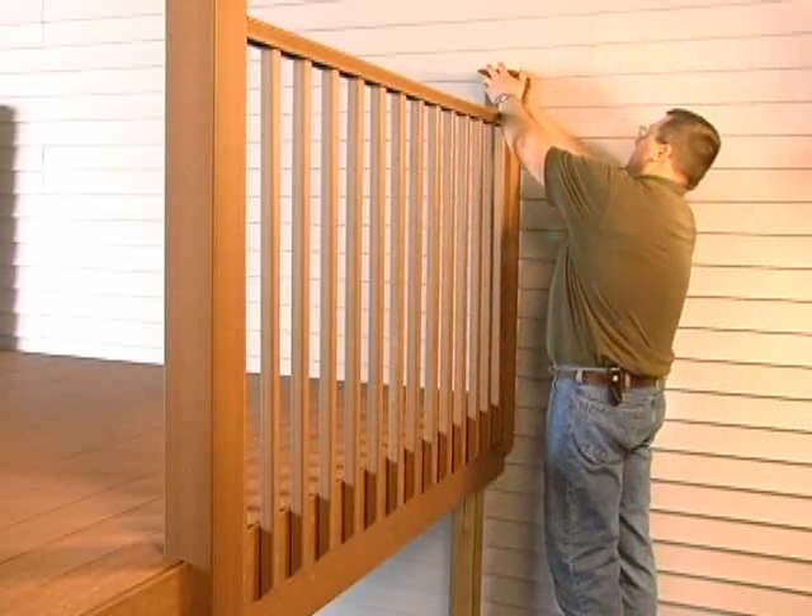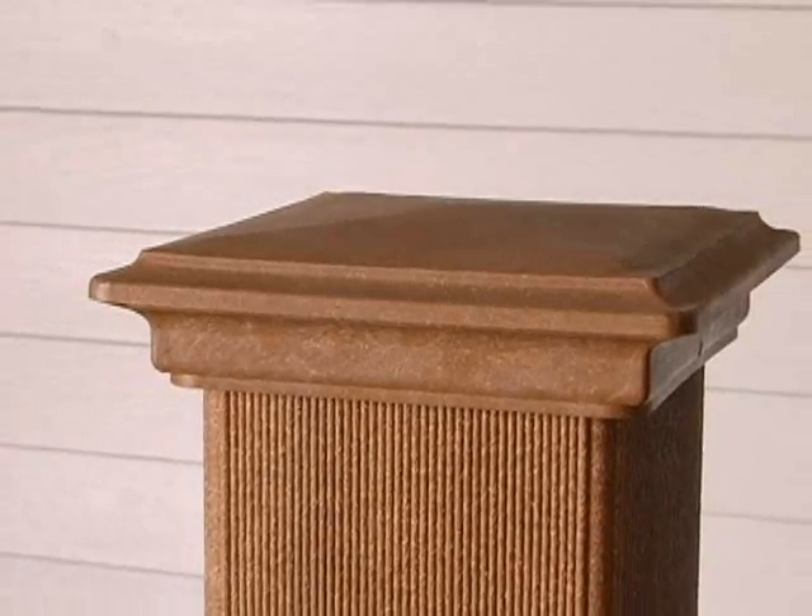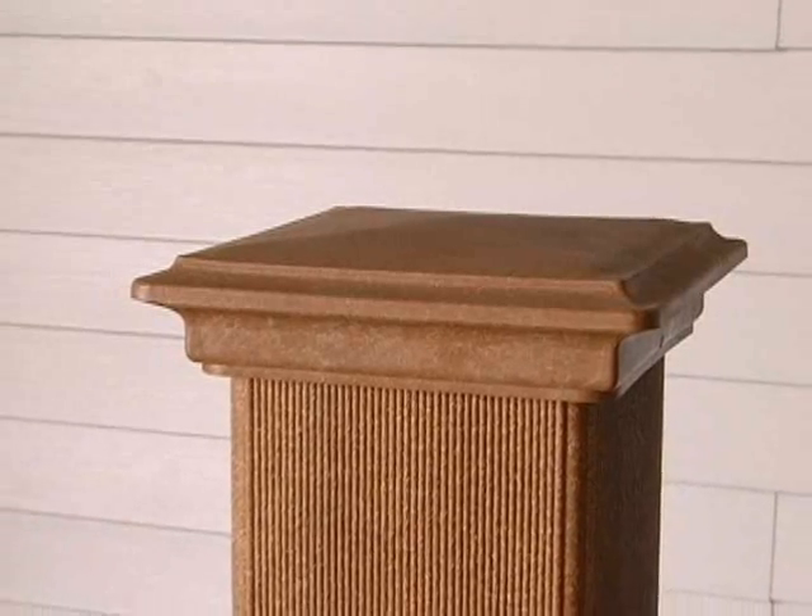All that's left is to install the post caps. Simply align and slide into position. If desired, silicone adhesive can be used to secure the cap to the post sleeve.